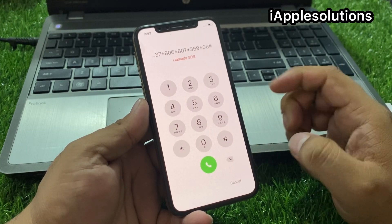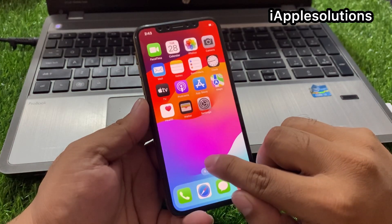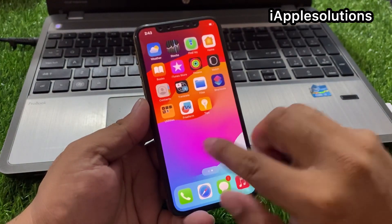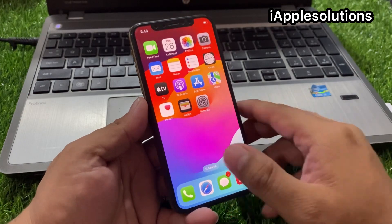Without any third-party software, press the dialer. You can see it appears on screen — the iPhone is unlocked without a computer, without losing any data, and without any third-party software. That's it.